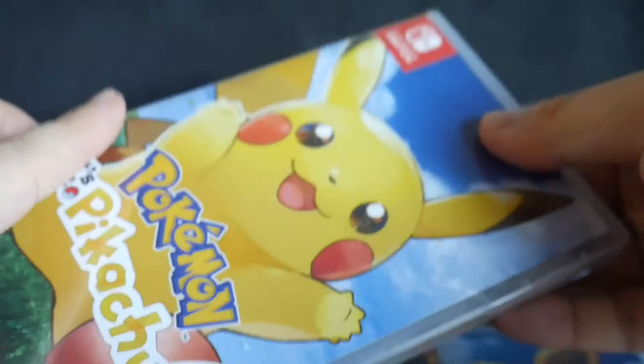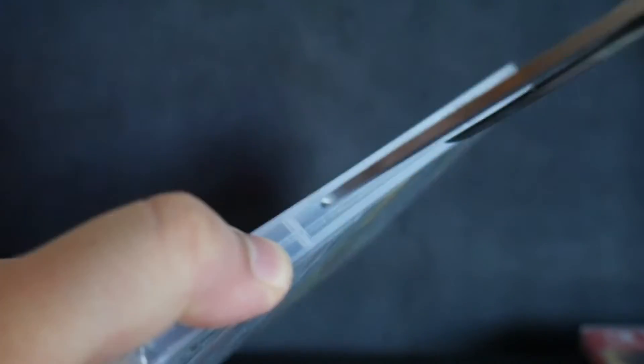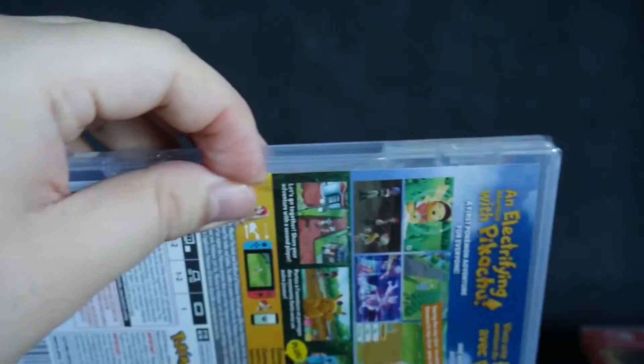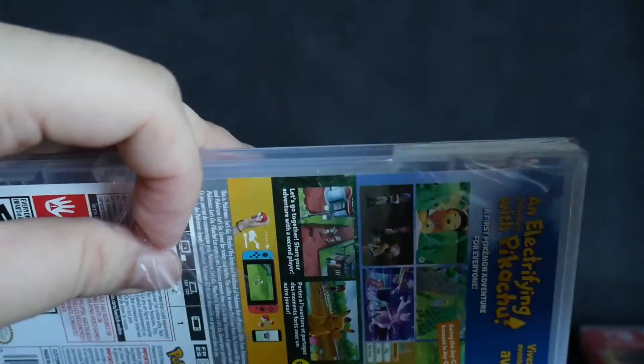And now we'll remove the shrink wrap to see what's inside. So let's remove the plastic wrap and cut some more shrink wrap off with the scissors.